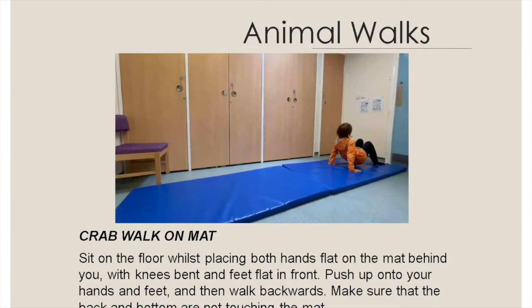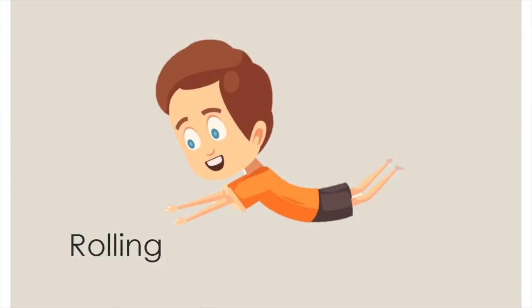Push up with your hands and feet then walk backwards. Make sure that the back and bottom are not touching the mat whilst walking.